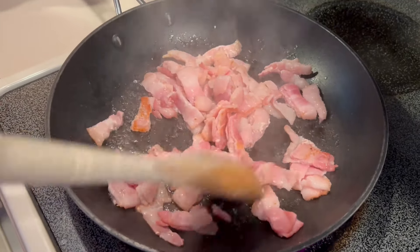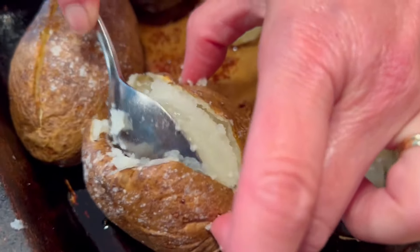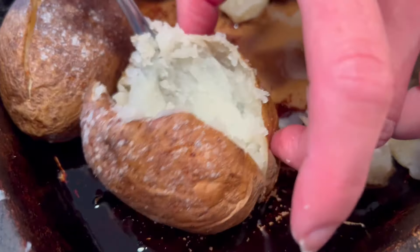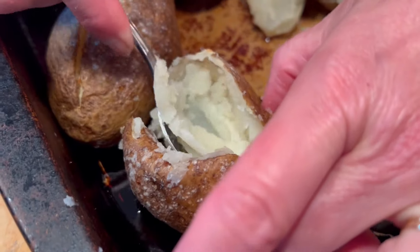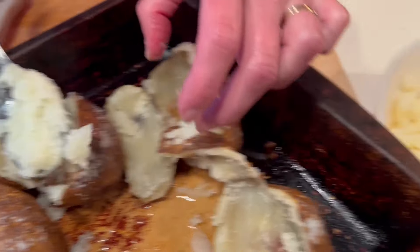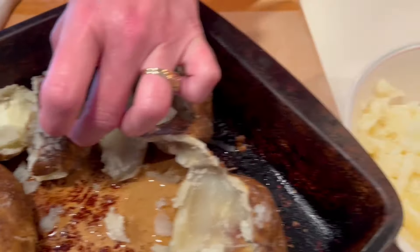Let's make sure to check on that bacon so it doesn't burn. Give that a stir. We'll get back to the potatoes. That's definitely what you want to see when you're scooping out the contents from the skin — you want to keep that skin preserved as much as you can because we're gonna come back and restuff those. Alright, wrapping up the last one here — potato number five.